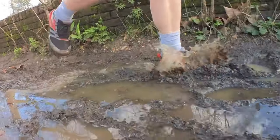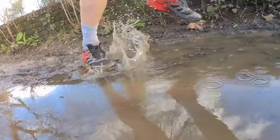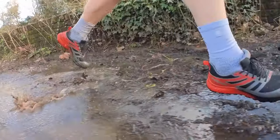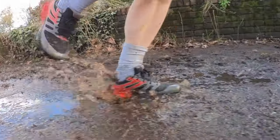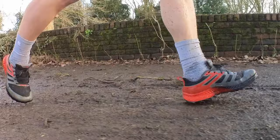Hey people, welcome to The Run Testers. I'm about to take the brand new Inov-8 Trail Fly for a first run on the trails by the Thames. It's been raining a lot so it's going to be choppy and sloppy underfoot — hopefully a good test for Inov-8's latest shoe in the Trail Fly line. It's designed for training runs and longer races on hard and rocky ground, so let's go and take a look at how it does on this first run.